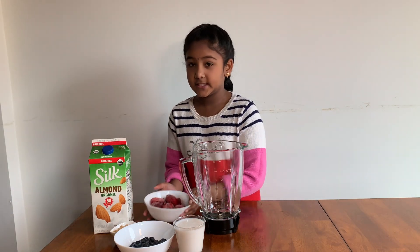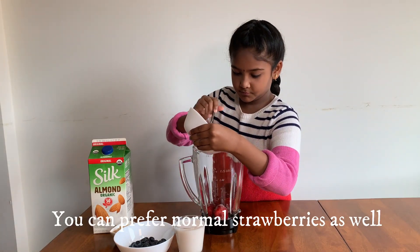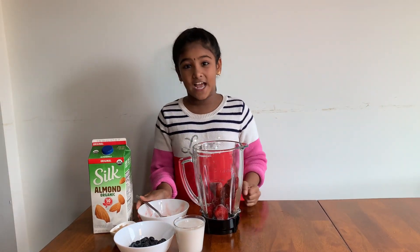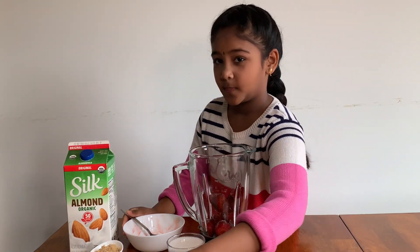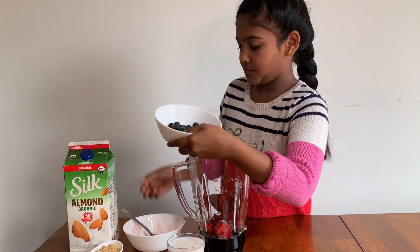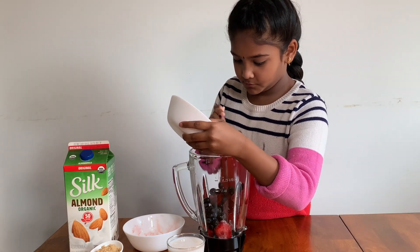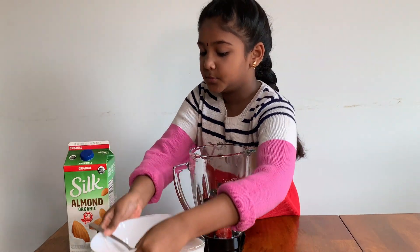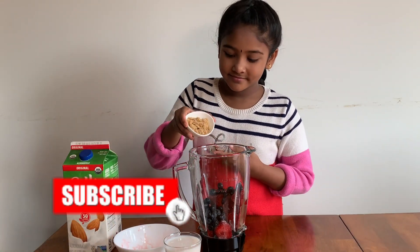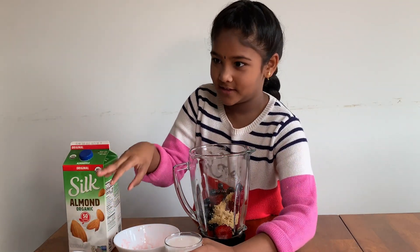Let's put some frozen strawberries in. Done with the strawberries — now let's put some blueberries in. Done with the blueberries. Now put the sugar in, and let's put some almond milk in.